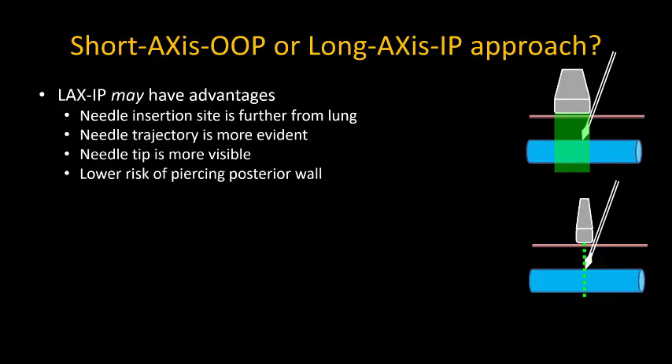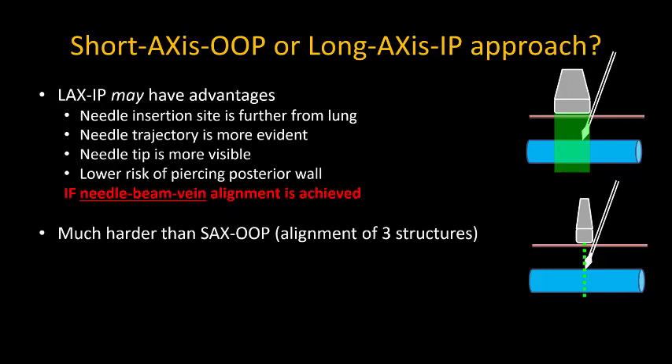But all this is only true if you can achieve good alignment of needle, beam, and vein and maintain that throughout the process. Frankly, I personally find this quite hard.